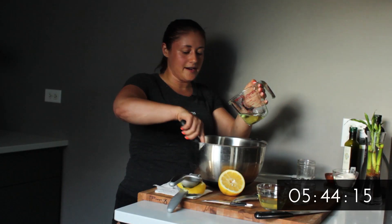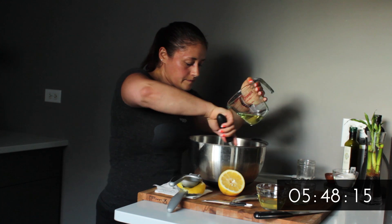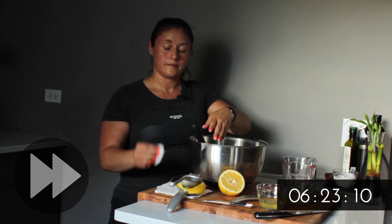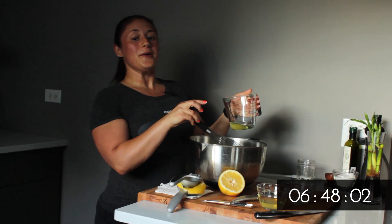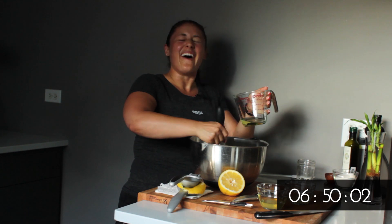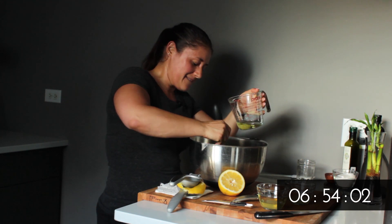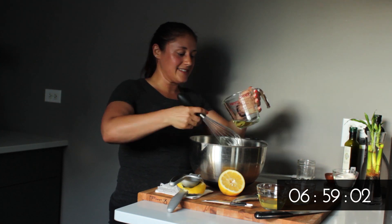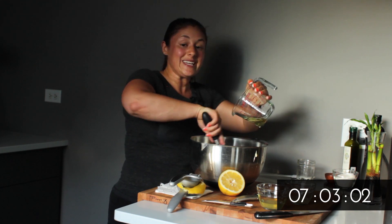We're getting there. My arm is feeling great, but our mayo is looking fabulous. There it is — it's almost done. Almost done with all the oil but it's getting really thick.